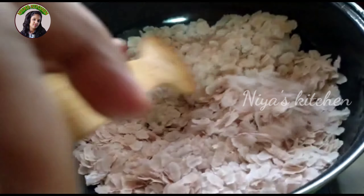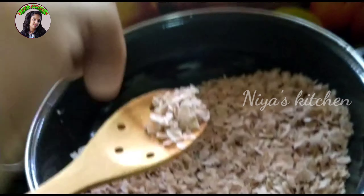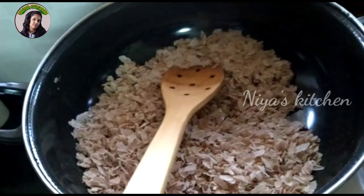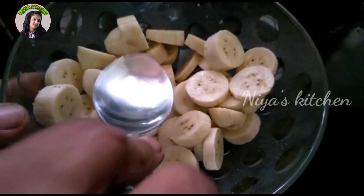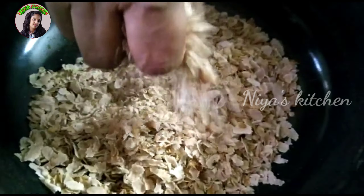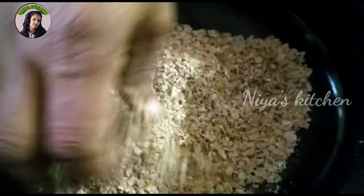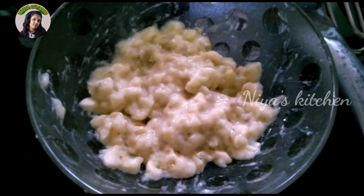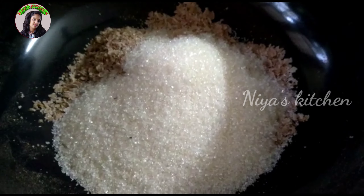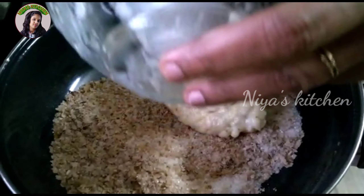This will be added. If you want it, it will be added to the top. The pieces are made into small pieces and put in. Then add the meat paste and mix.